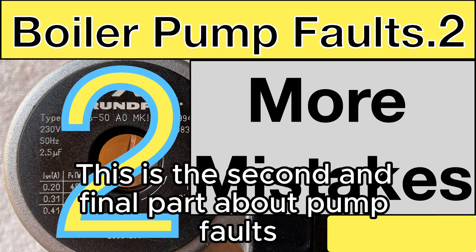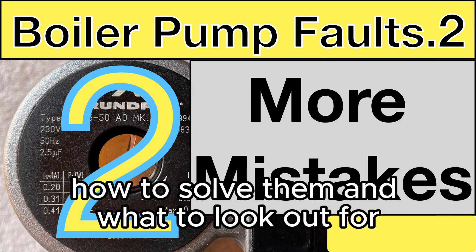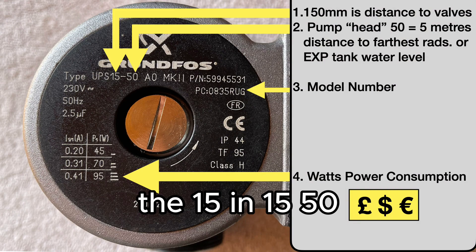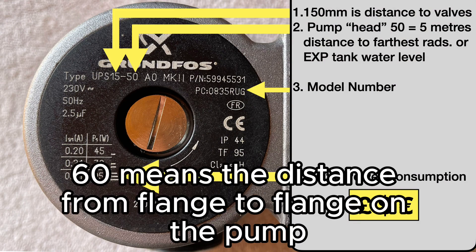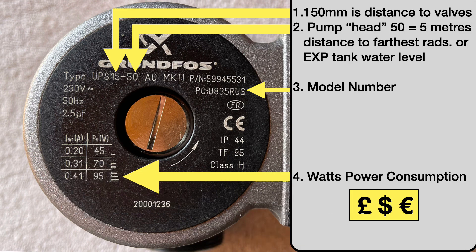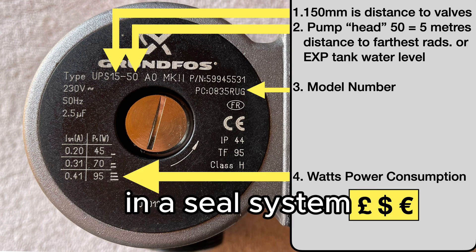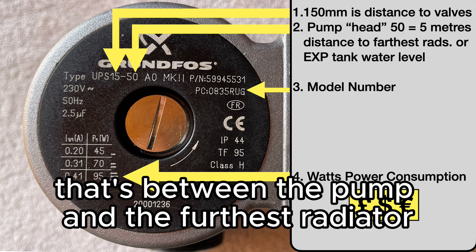This is the second and final part about pump faults, how to solve them and what to look out for. The 15 in 15/50/60 means the distance from flange to flange on the pump. 50 or 60 can mean 5 or 6 meters in a sealed system — that's between the pump and the furthest radiator.